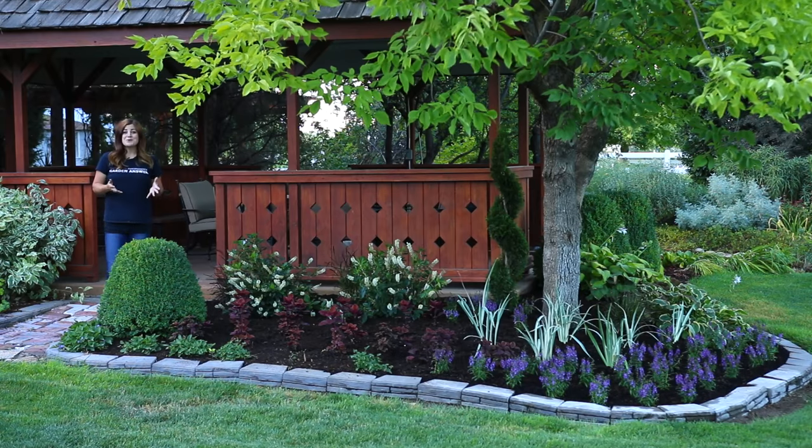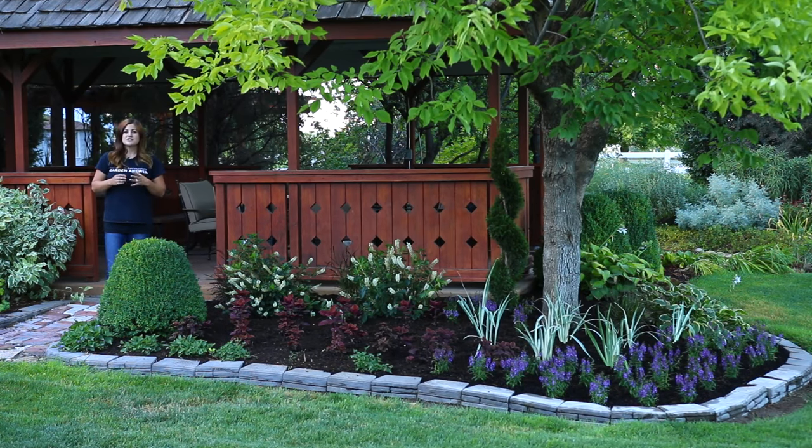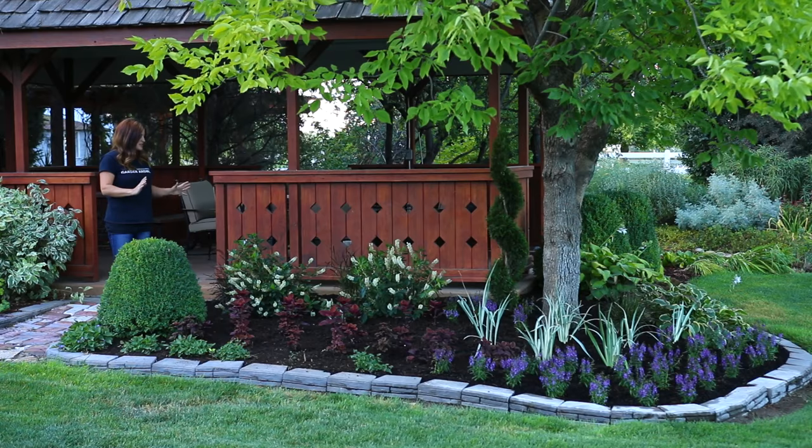It turned out so pretty - these plants look so good together. I did put a layer of thick mulch down because I think that is so important in any landscape job. It's like the mascara that just makes it over the top gorgeous. I just love the way it looks.